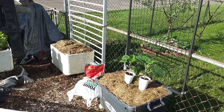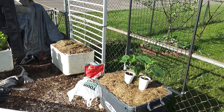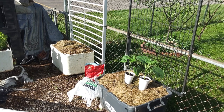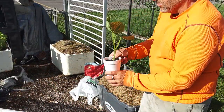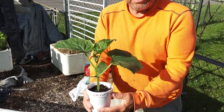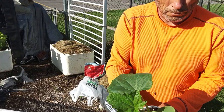We started the seeds — I can't even remember the date, it's in the playlist of my videos — but I just wanted to show you how nice these plants are looking. They're beautiful, beautiful plants.